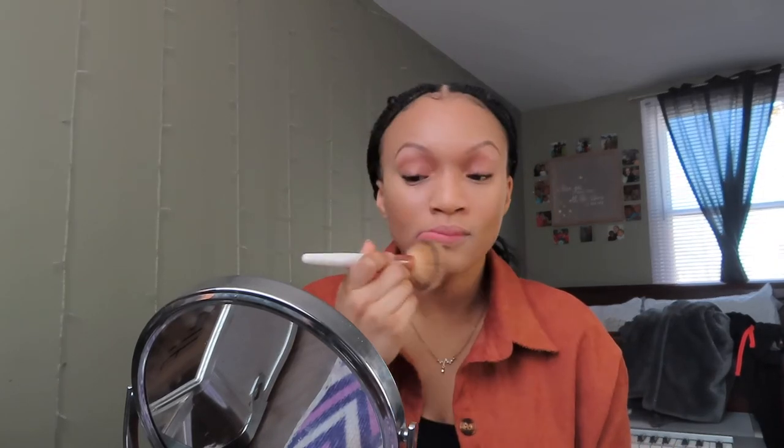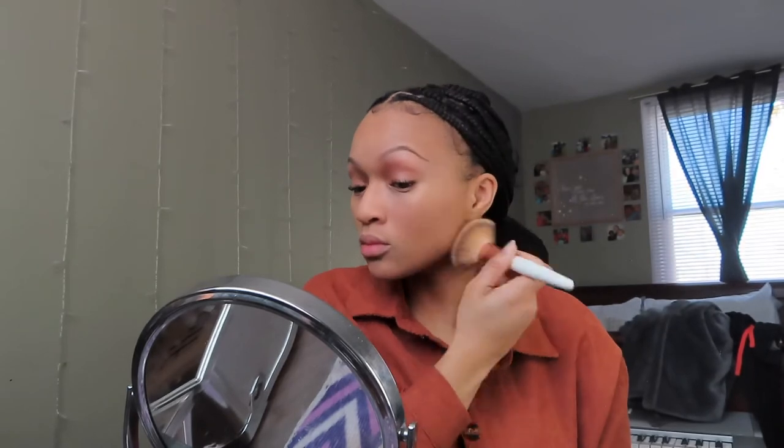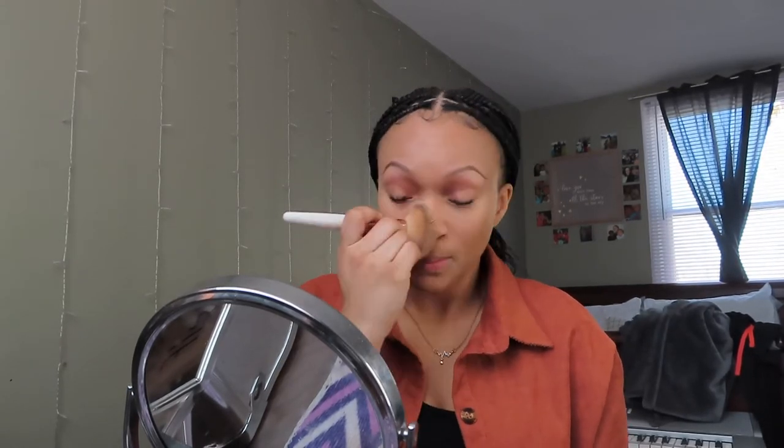This next product has completely changed the game for me — it is the Wet n' Wild Photofocus Translucent Powder. Again, this is a great product for oily skin, and you can also use it throughout the day just to touch up. So I go in with a light layer of this before I start using my loose finishing powder.